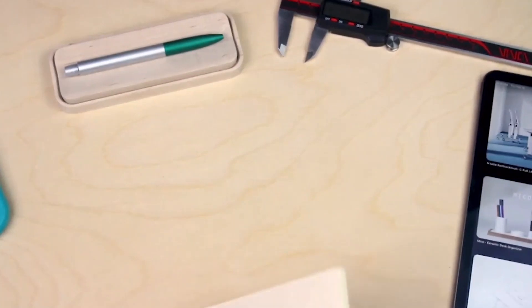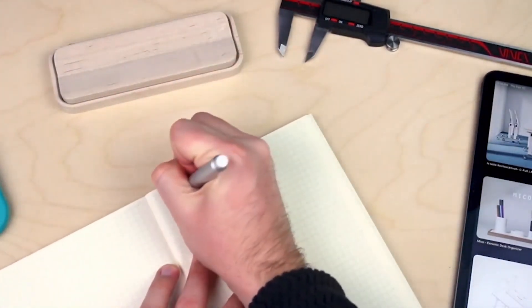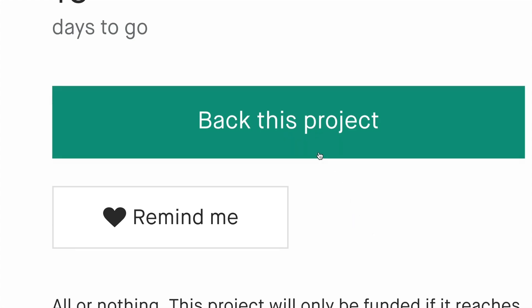Pencil is meant to be the writing tool that you reach for when you need a little break from all of those digital distractions, or you just need to get started on something. So if you want to bring a little analog back to your desk, please support the project. Thank you.